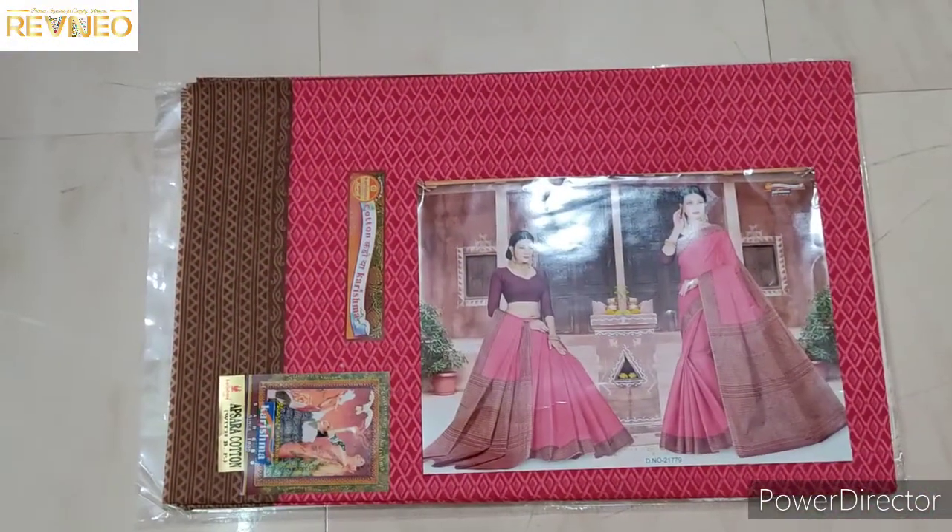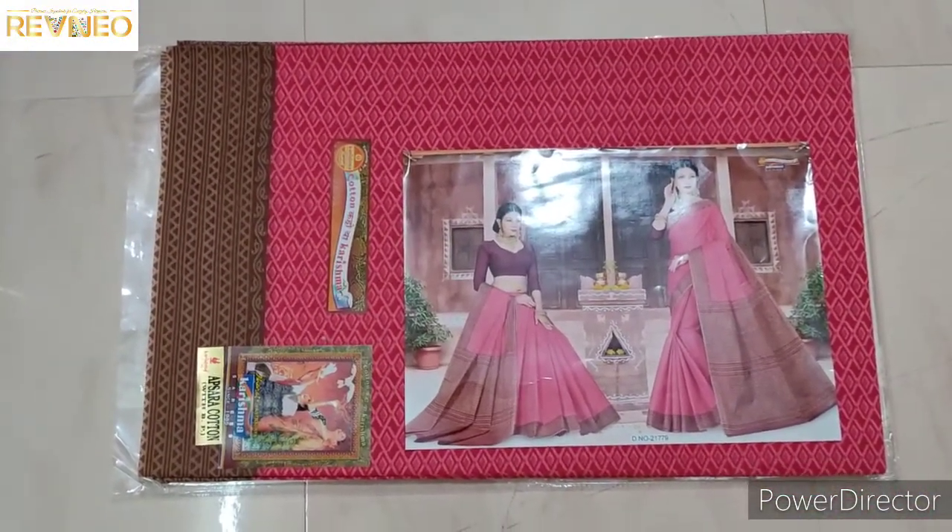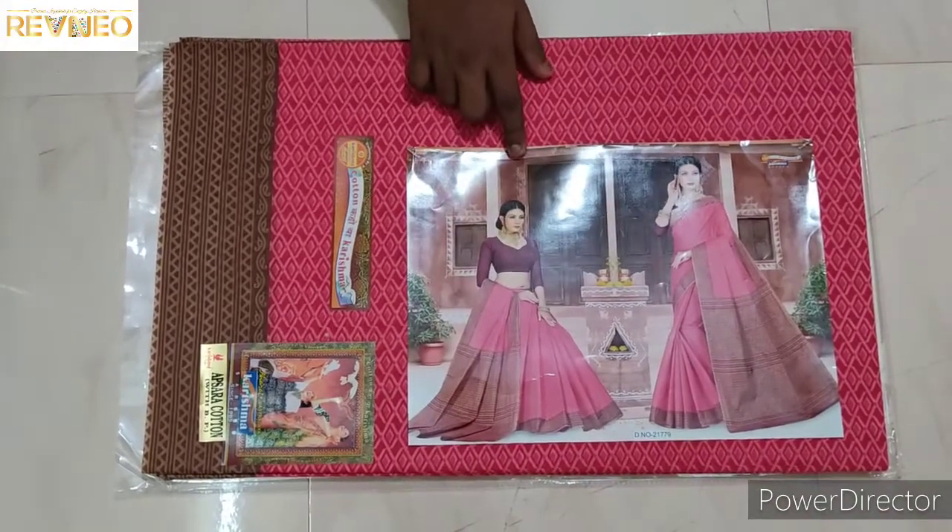Hi guys, welcome back to Ronia's channel. Now we have a new Charisma Cotton series, new designs, headlock designs. Come to view it.